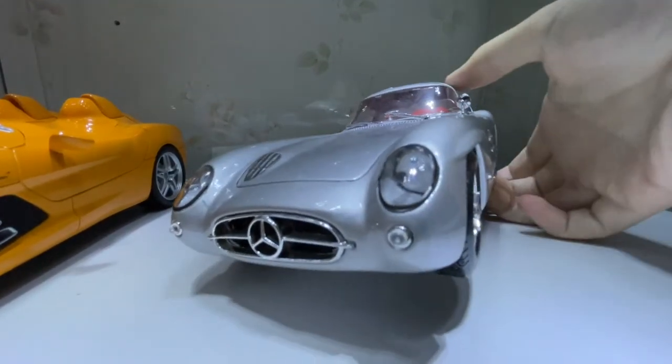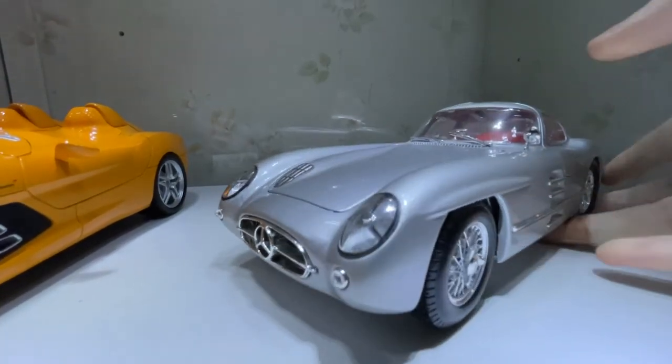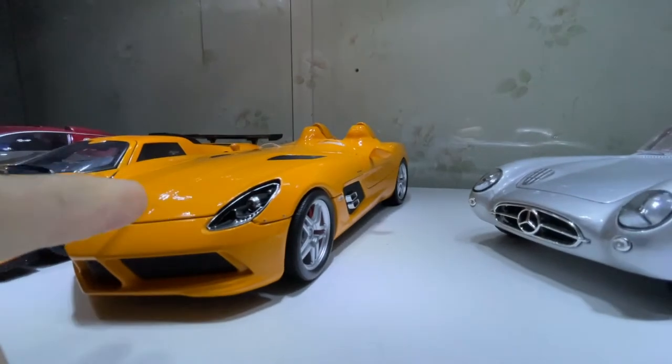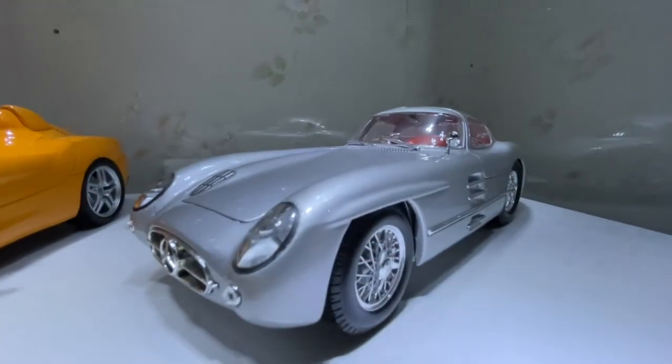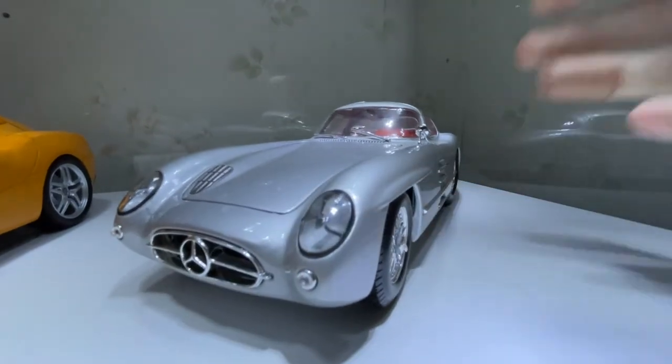At the same time, I could have got the Stirling Moss edition and I wish I did get that, because I now got the Stirling Moss modern version.